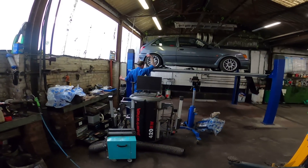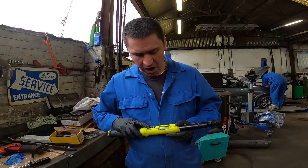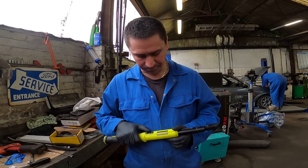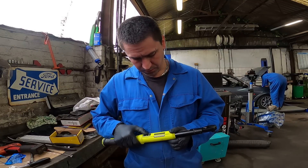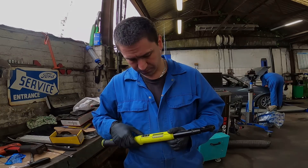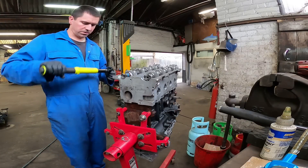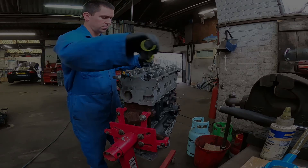Jamie's here tonight cracking on with his little Fiesta - his body kit was falling off a bit, couple of self-tappers sorted that right out. I've got to get the book out for the torque settings - can't remember what they are, 22 Newton metres from memory. I was completely wrong - it's 19 Newton metres: 10 then 19. Let's do 10 first with the trusty Snap-on digital torque wrench, starting from the middle.